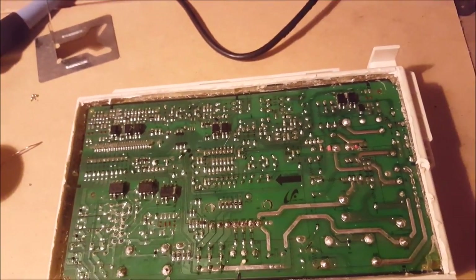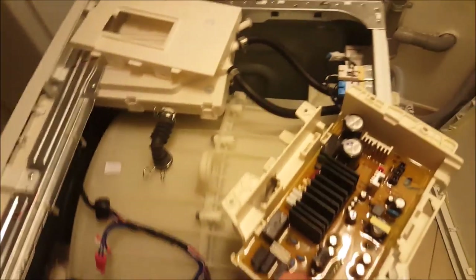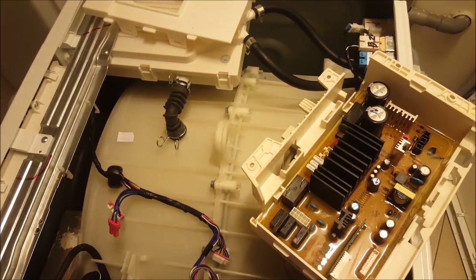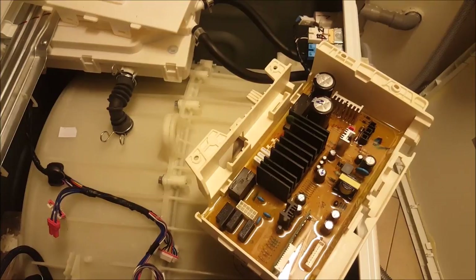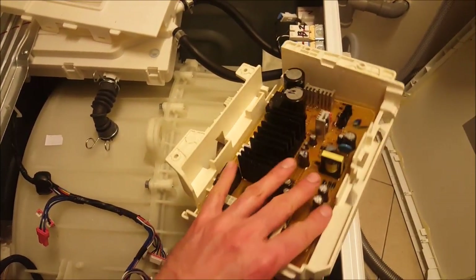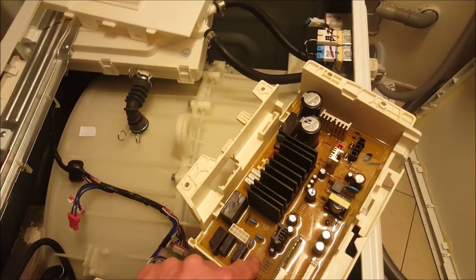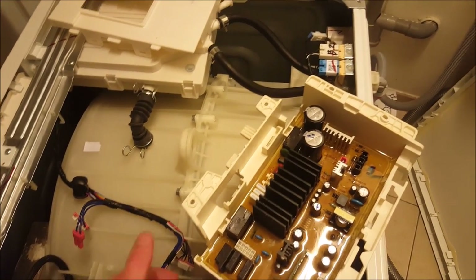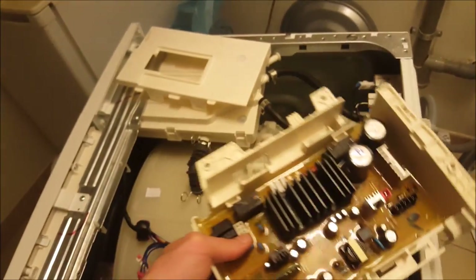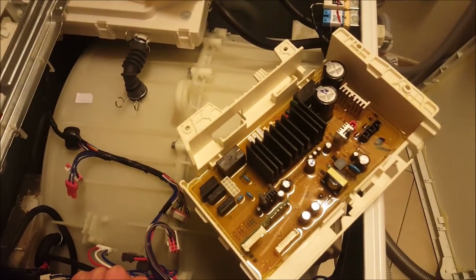This gel layer that was on here did serve a purpose: to dampen the vibrations caused by the machine turning, which could break or damage the motherboard components — that's why Samsung encased it in gel. We've just removed it. If you have a replacement gel, great — you can replace it with something resembling the original. If you don't, you'll have to be creative like we are going to be.